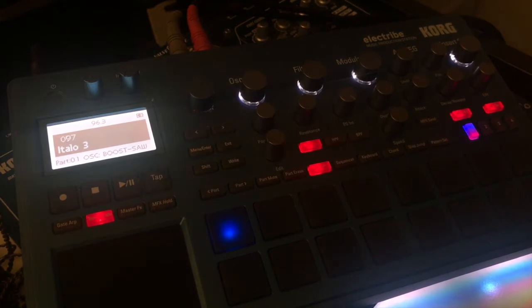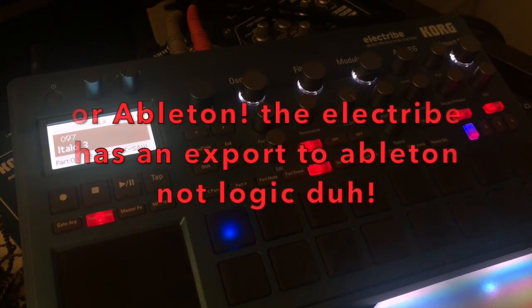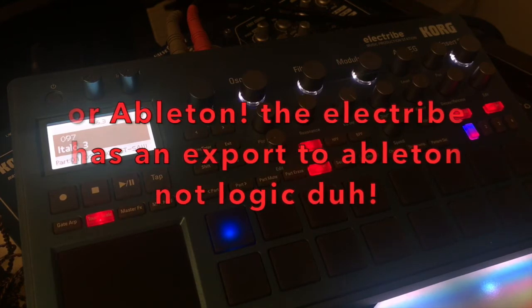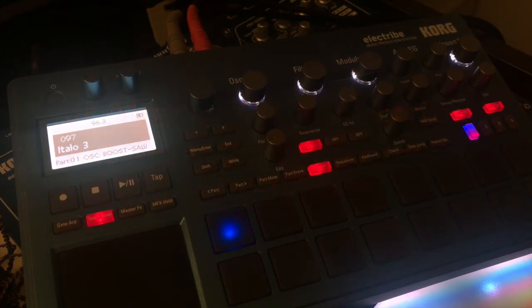I want to open it up in Pro Tools. I know the Electribe can import programs into Logic, but I don't use Logic — I like Pro Tools. So this is how I found out how to easily import your WAV files into Pro Tools.